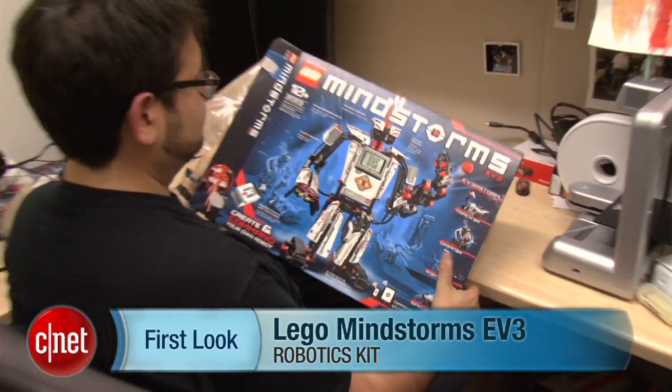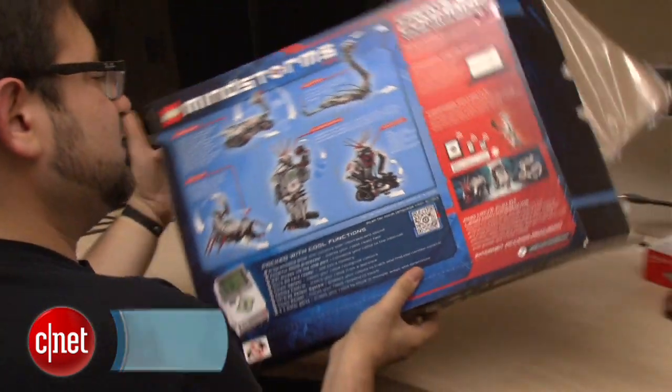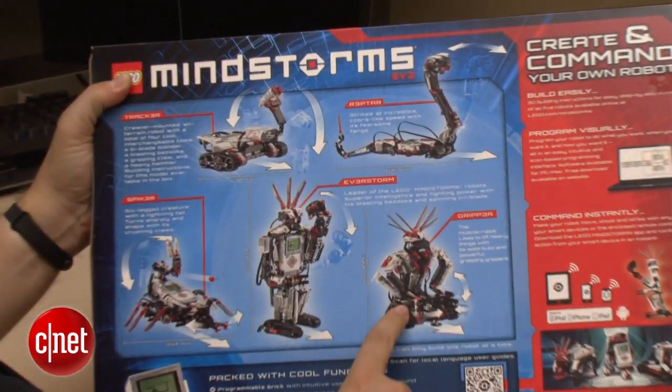Hey, I'm Scott Stein, and I am not a robotics expert, but maybe I'd like to be, maybe you'd like to be. Maybe you've heard of LEGO Mindstorms, which is a programmable robotics kit that LEGO makes. Well, LEGO Mindstorms EV3 is coming out September 1st and is going to be compatible with iOS and Android.